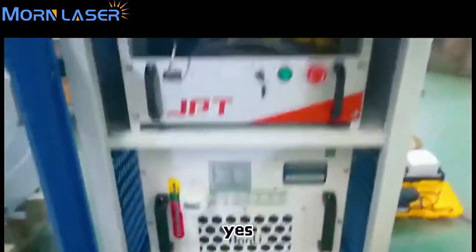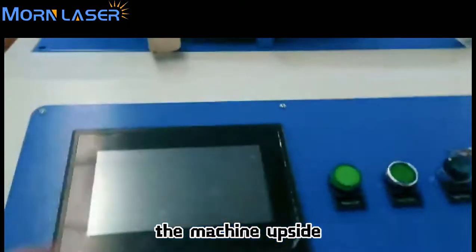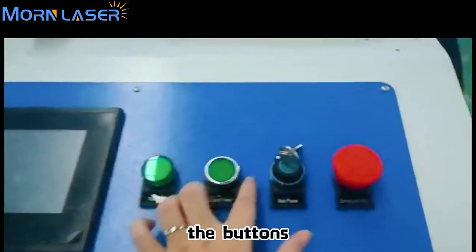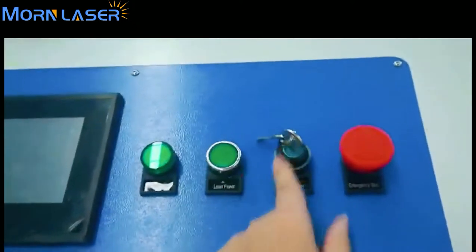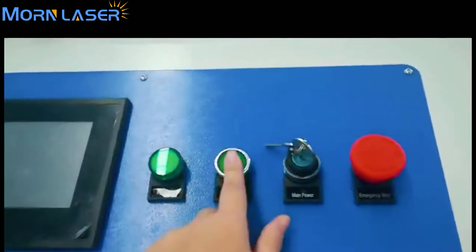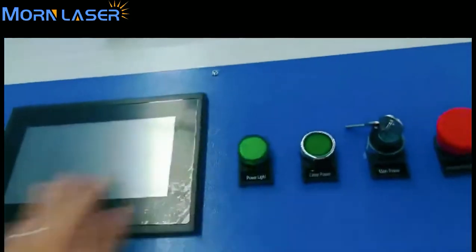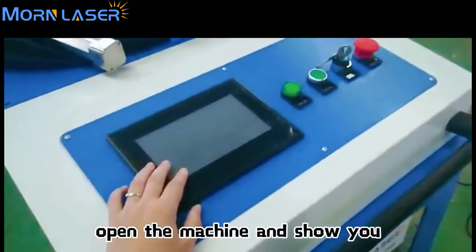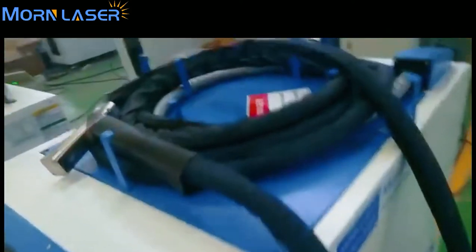On the top of the machine is the control panel. The buttons include: emergency button, laser switch, laser power, and the spy light. Wait a minute — I will open the machine and show you how it works and what the panel shows to you.